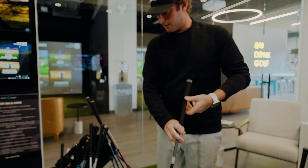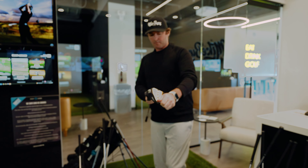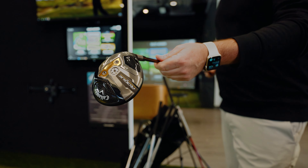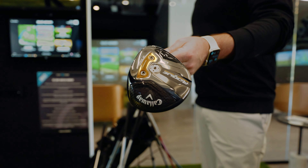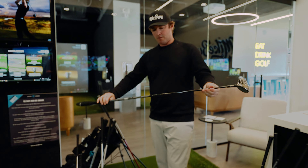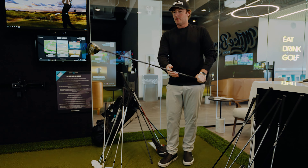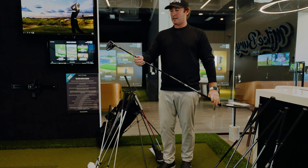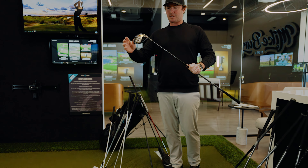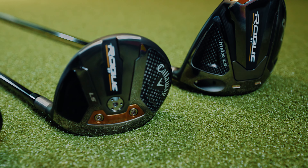The three wood is exactly the same — Callaway Rogue LS three wood, 15 degrees of loft, 75 gram extra stiff. This is good too. I like this thing off the tee. They go quite a ways if you catch them solid — the faces are really hot. But again, if I had to carry just one option, it might be the five wood. So make sure you've got a five wood in your bag.